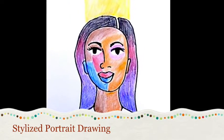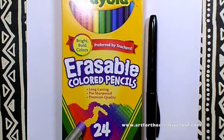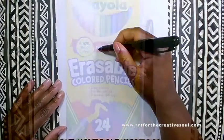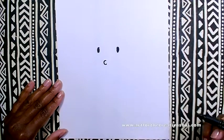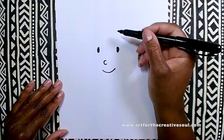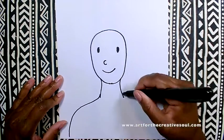Hi, this is Alisha McDaniel from ArtForTheCreativeOfSoul.com here with a simple portrait lesson. This is the type of portrait lesson that I would do with my elementary art students or middle school art students who are just beginning portrait drawing.